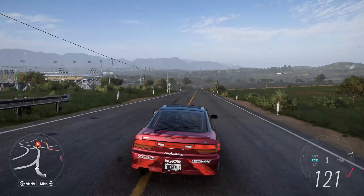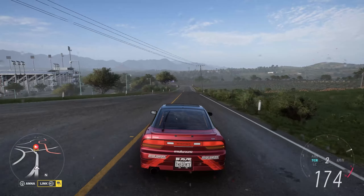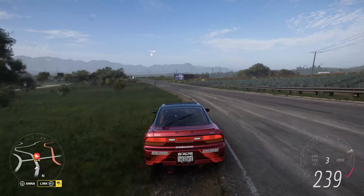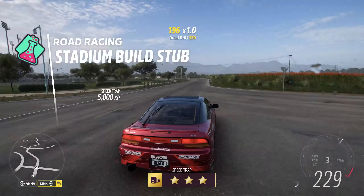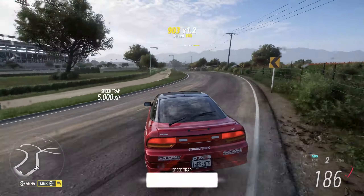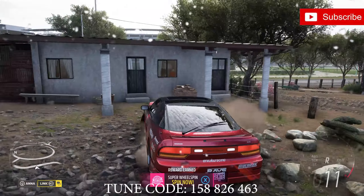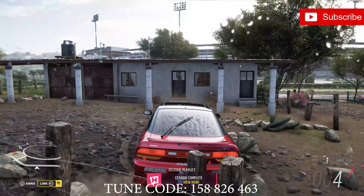Come on car, give us the speed, give it the beans. And... done it. Alright, 3 for 3. That's a win with that tune overall.